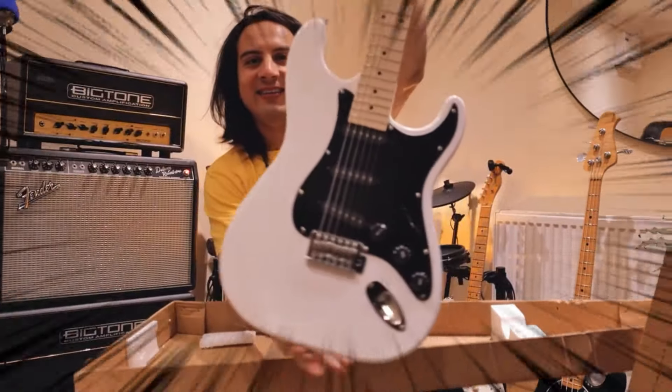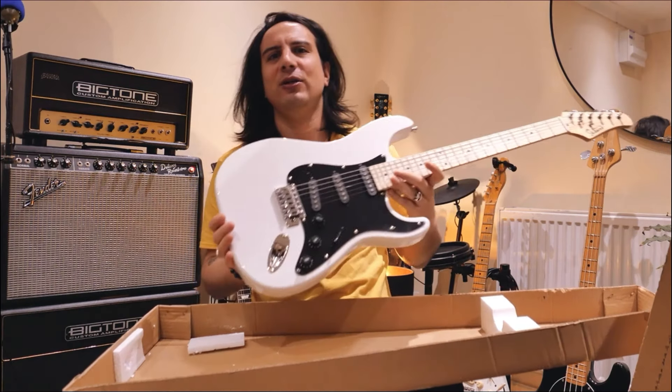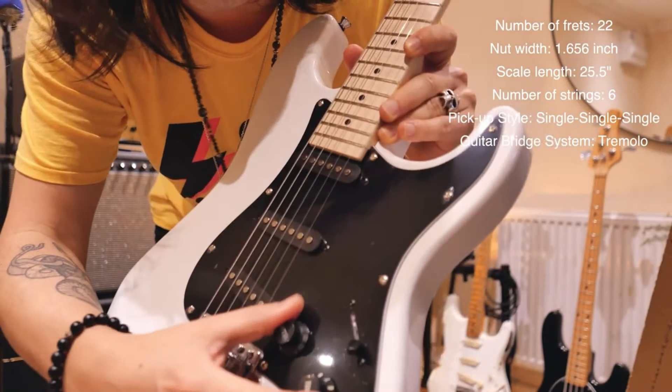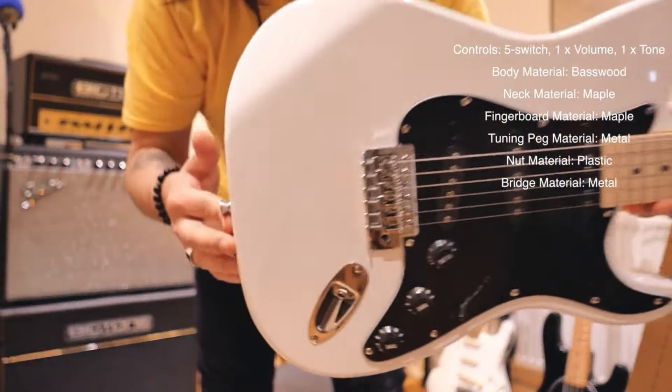Voila! It's very nice, to be honest. The frets are fine. What is incredible about this instrument is it's so cheap and it's so lightweight. Three single coils. We have here the knobs, the switch, and it looks fantastic.